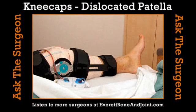Time now for Ask the Surgeon, brought to you by Everett Bone & Joint — the best choice to get you back in the game. Learn more at EverettBoneAndJoint.com.